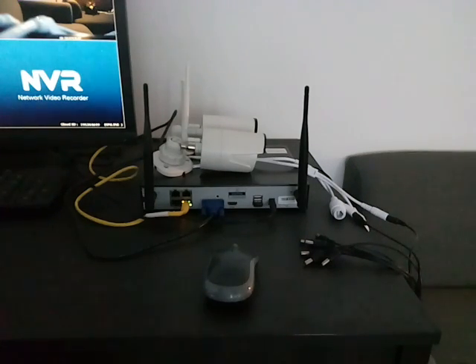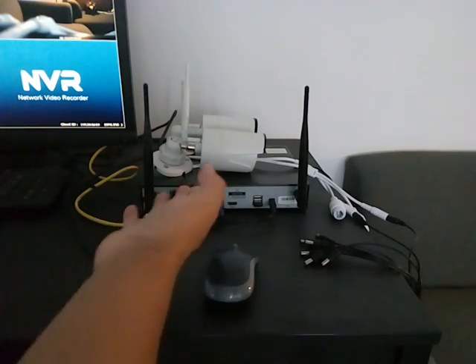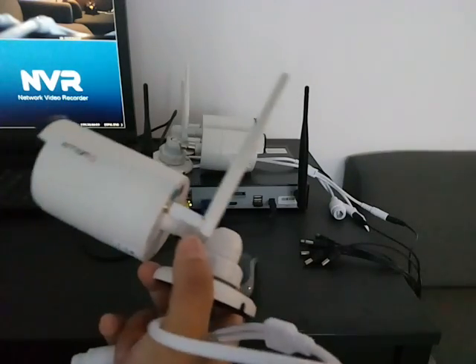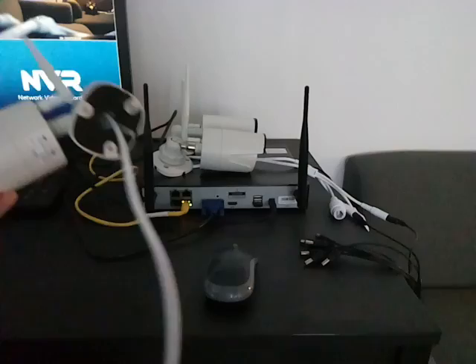This video shows how to add a new camera into the XMATO wireless security camera system. I already have two cameras connected to the system, so I'll show how to add a third camera into the same system.